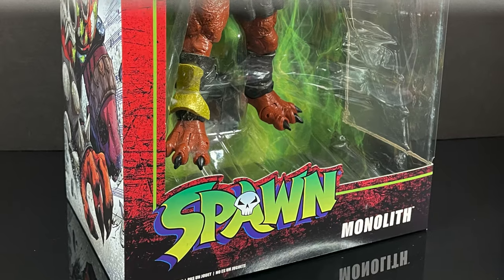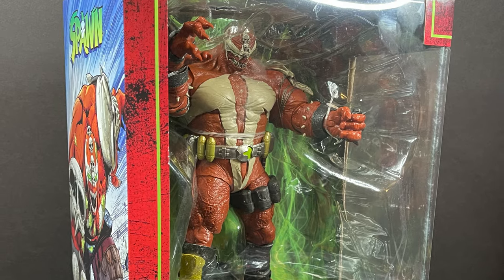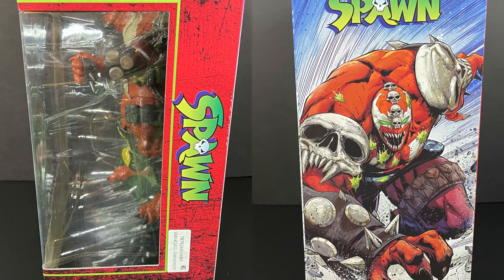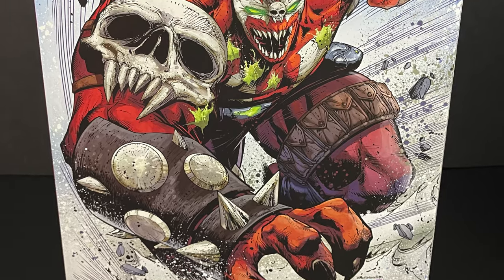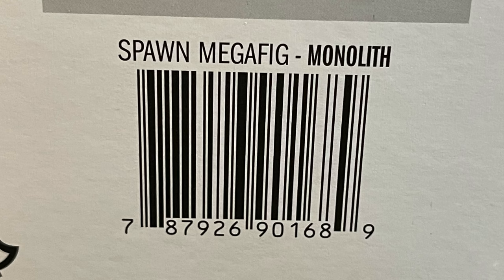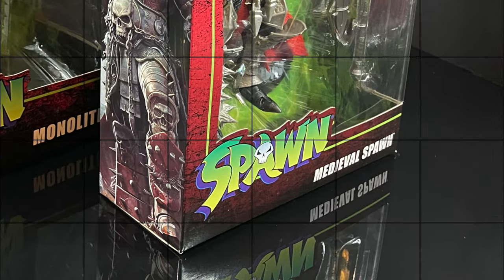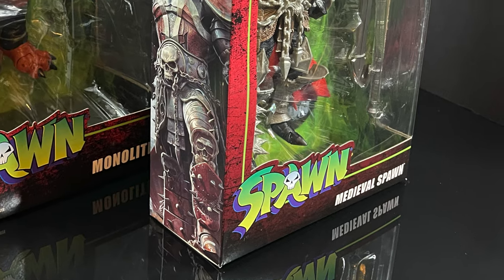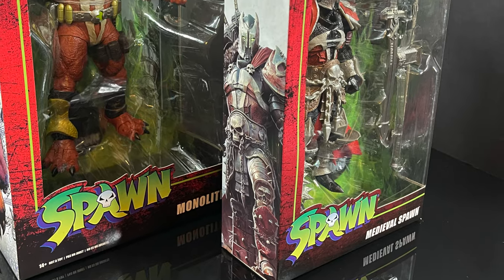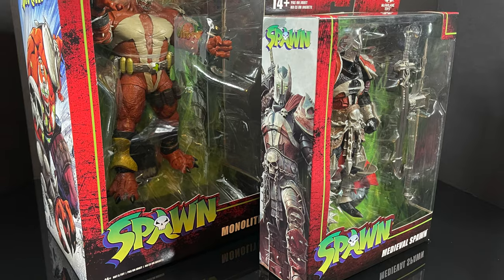And then we have a mega-sized big ol' figure in the form of Monolith, which is a new character. Ever since I saw him in the comics, I was like, well, that would make for a great action figure. So you have Hulk mixed with Venom, basically. Here's the barcode for Monolith as well. This is going to be fun — grab yourself a nice hot cup of Necroplasm. This is an early look at the brand-new Spawns Universe giant-sized mega-figure Monolith and the Medieval Spawn by McFarlane Toys.